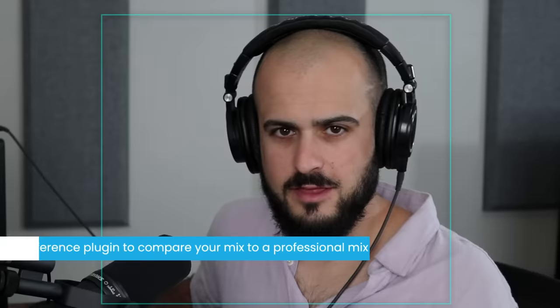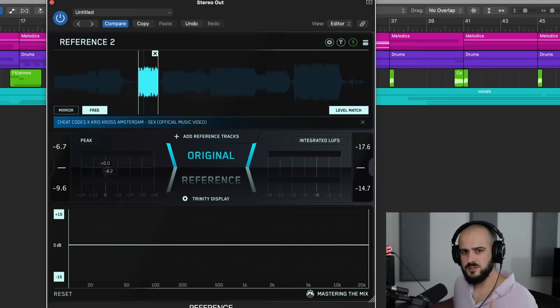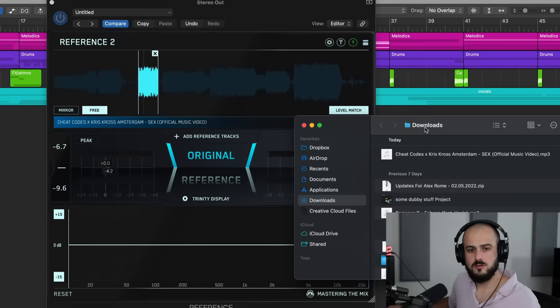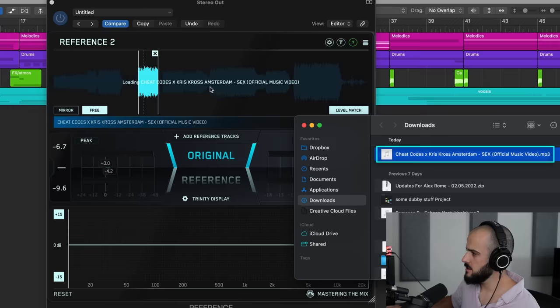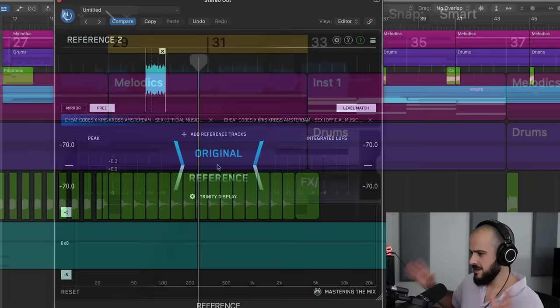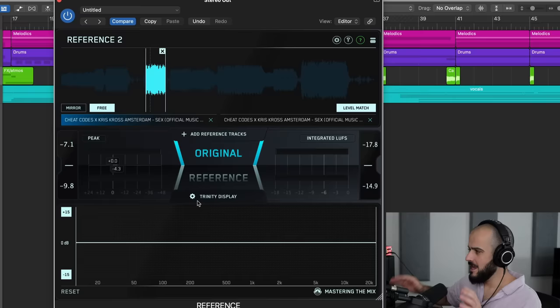My next tip is to use a reference plugin to compare your mix to a professional mix. I like to use Reference 2 by Mastering the Mix — there's just no closer way to reference a professional mix. To use it, grab a professional song that's dynamically similar to yours. I'm going to use Cheat Codes' 'Sex' and drag it into my reference plugin, as this song is similar to the one I have here.